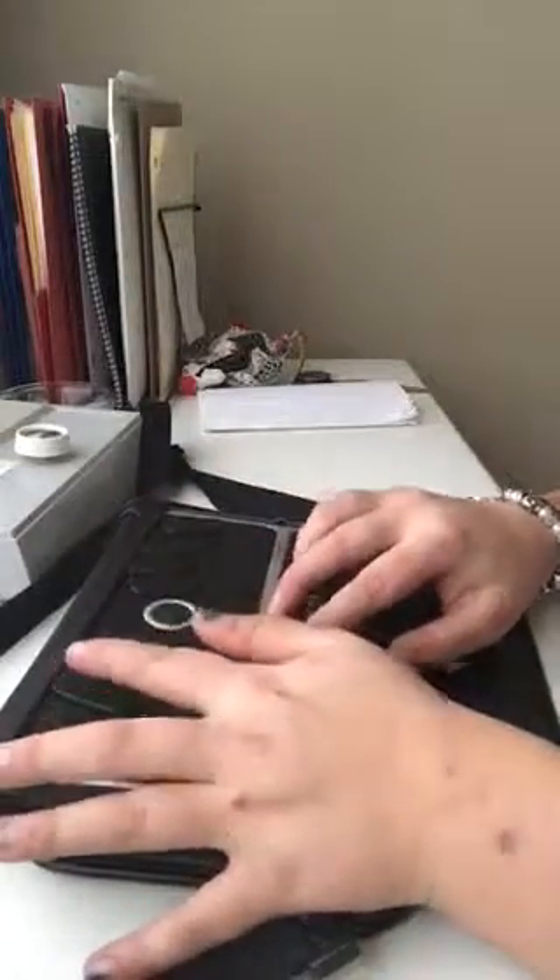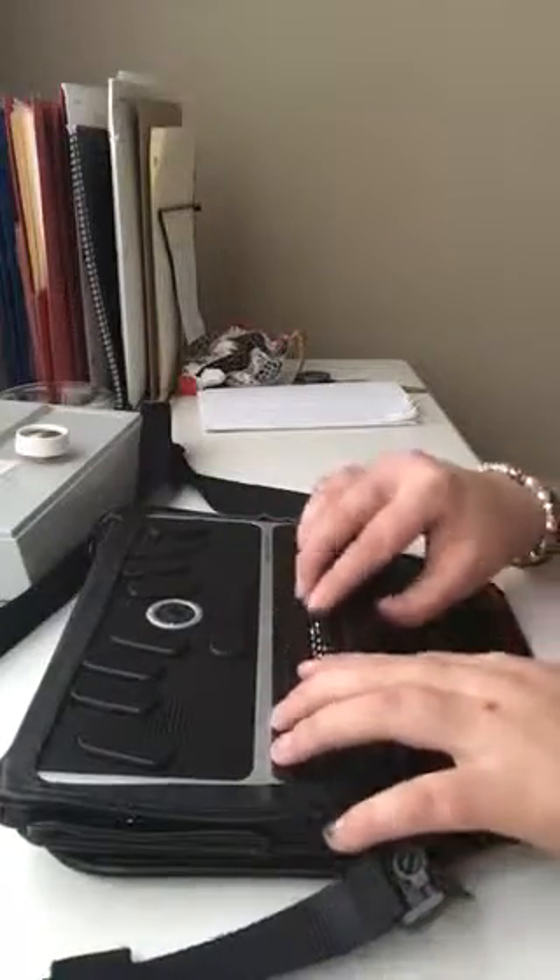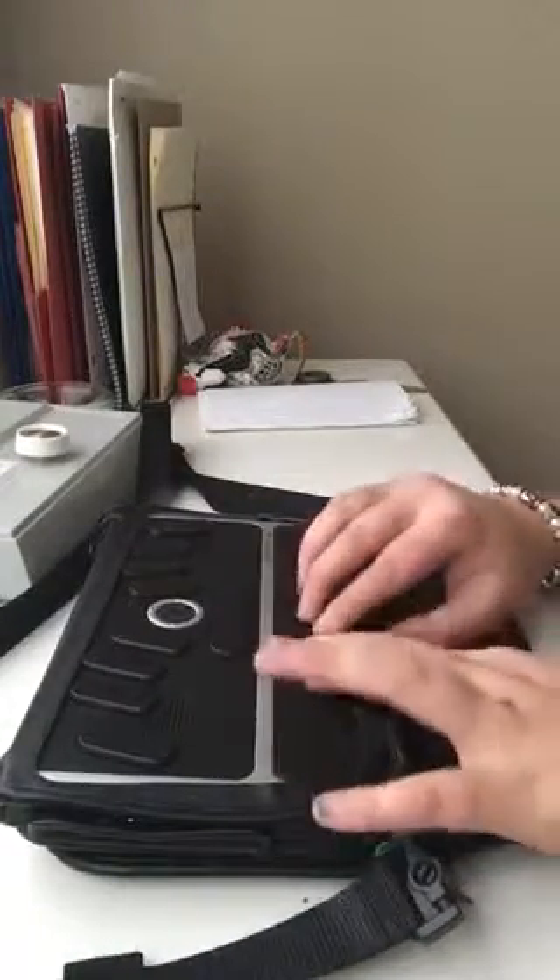So you want to press S to scan for networks and just scroll through until you find the one you want.